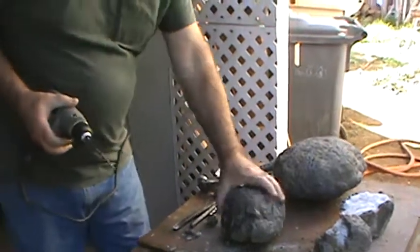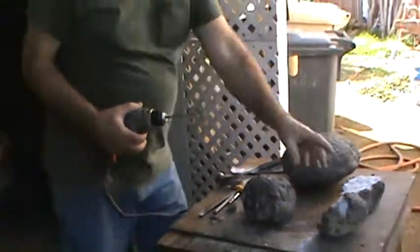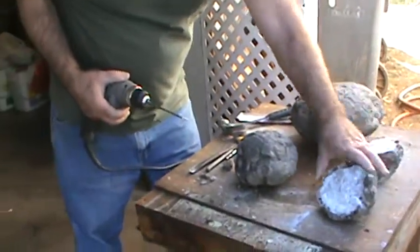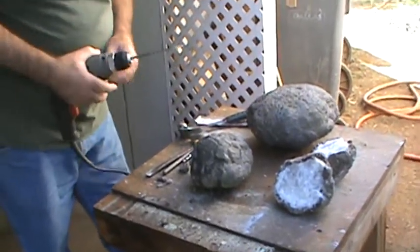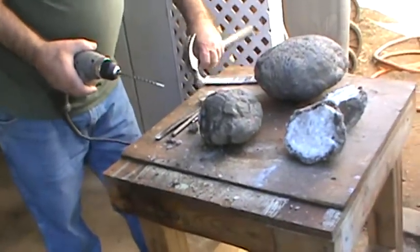Howdy folks, got a geode here from Missouri — about three of them. We got one broke open already, solid core crystal geode. Get it cleaned up a little bit. I'm trying another one; got a masonry drill bit, just drilled it. Got to cool that bit off before I touch it again — it likes to burn.